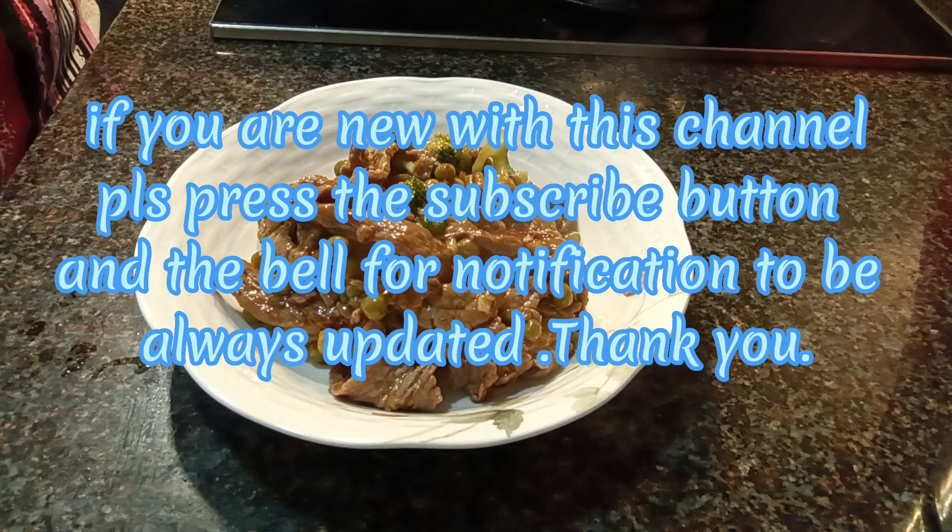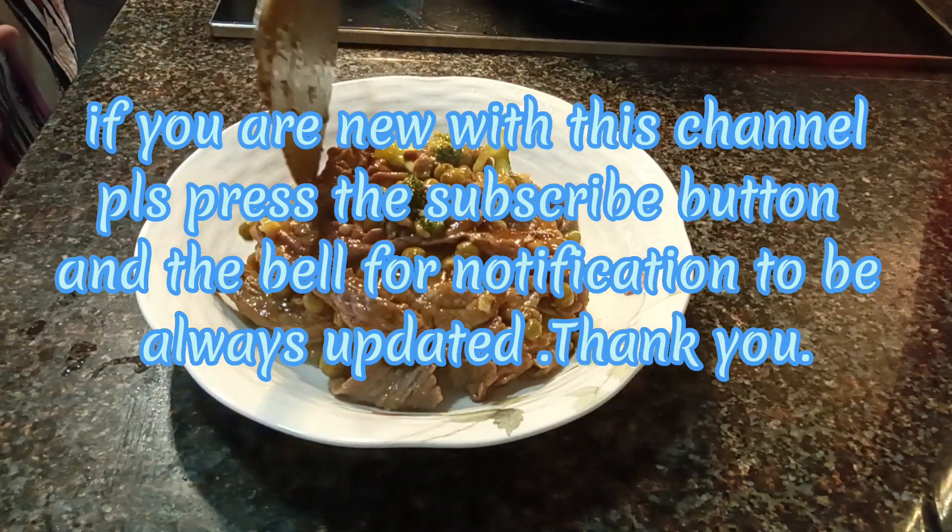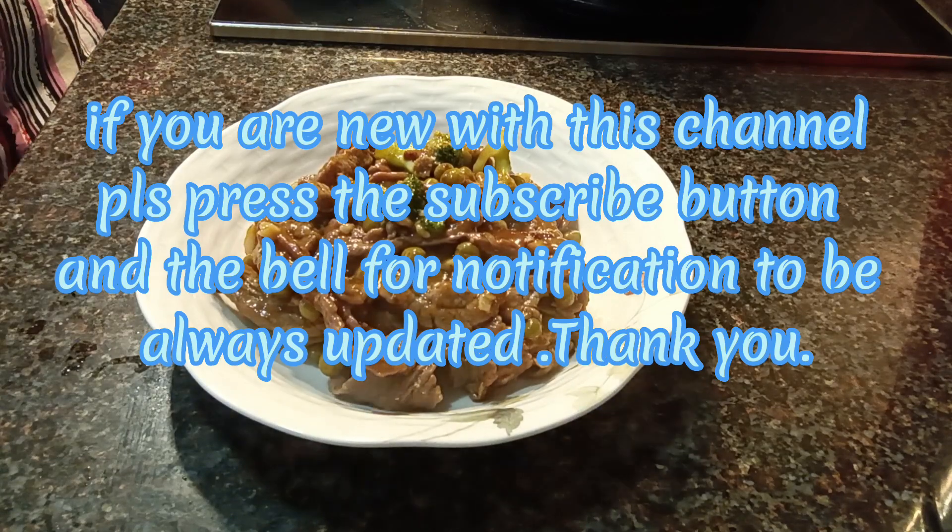If you are new to this channel, please press the subscribe button and the bell for notifications to always be updated. Thank you.